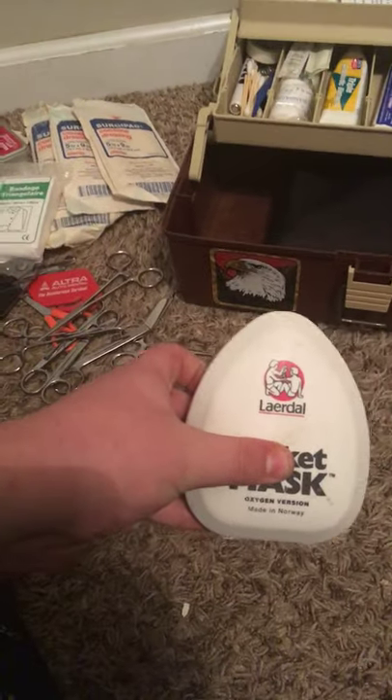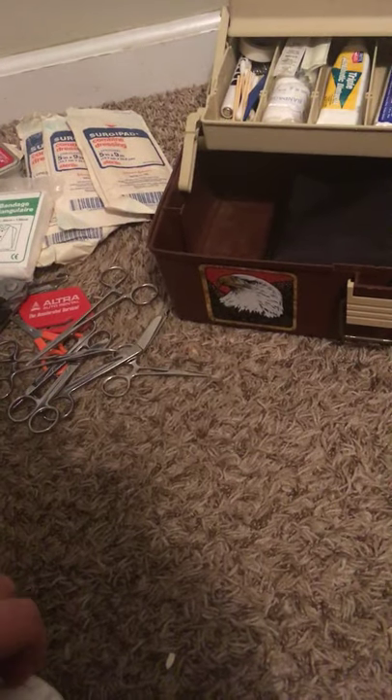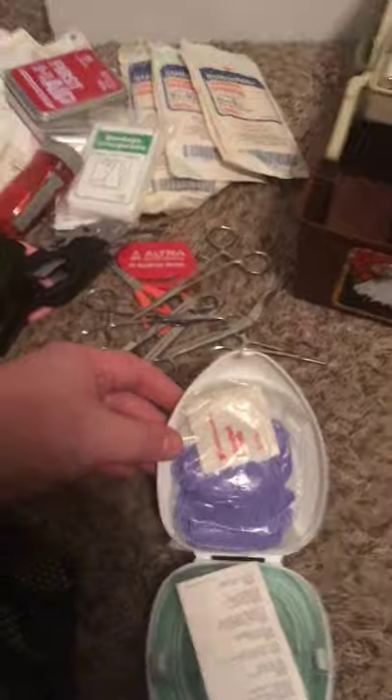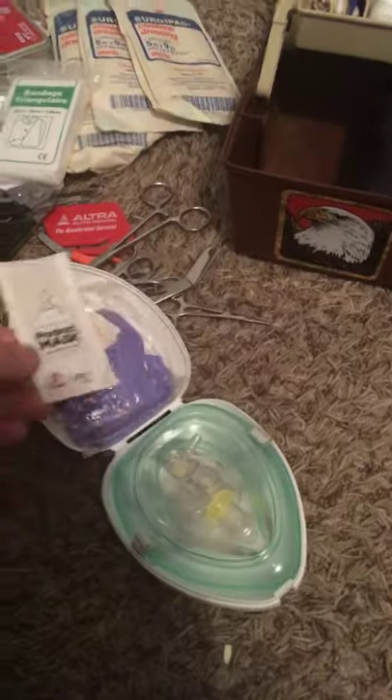Then I have a CPR pocket mask by Lairdol. Fairly old one, but it's kept clean and sterilized — I'll probably wash it again after this. The gloves and alcohol pads were bad and the gloves were just disintegrating. It has a little instruction manual, the mask itself, and valve.